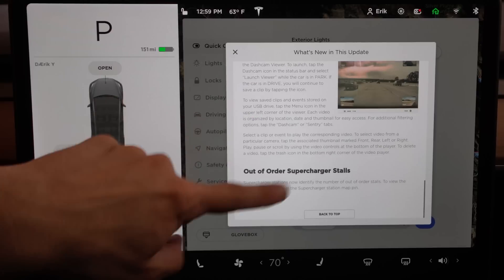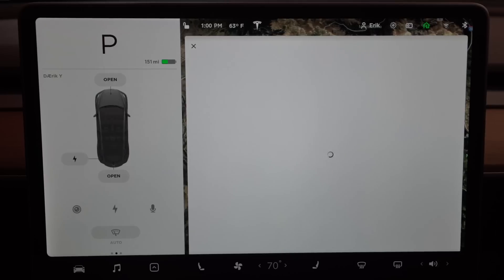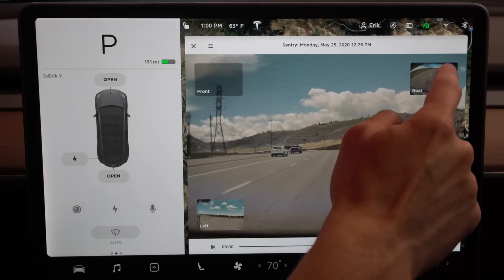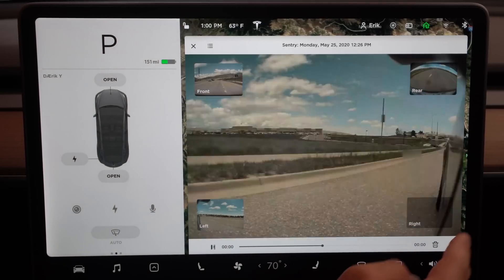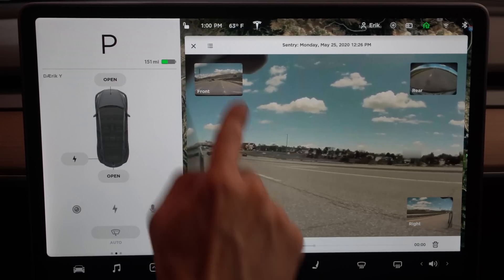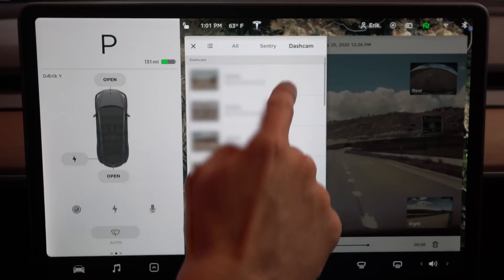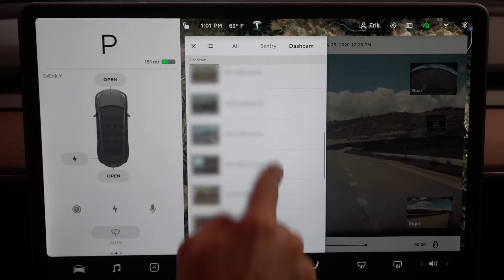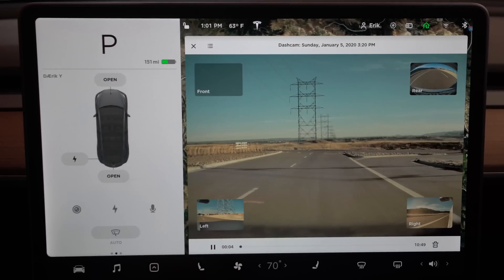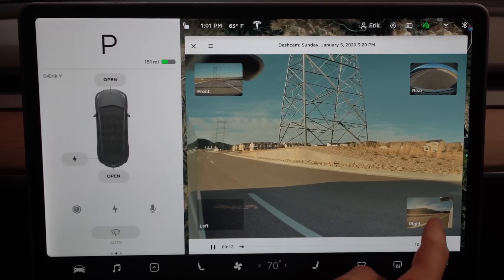You have your dash cam viewer, which is really nice. To get to the dash cam viewer, you just click right up here and go to Launch Viewer — that will launch everything for you. In here you can actually see everything. You're currently viewing the front, but if you want the rear to be your main focus, you tap on that; if you want the right to be your main focus, you tap on that, as well as your left. This is actually kind of dope. You can go in here and look at other clips, which is really kind of nice.